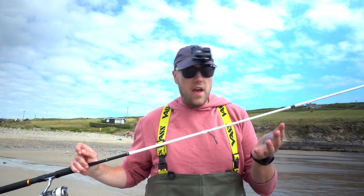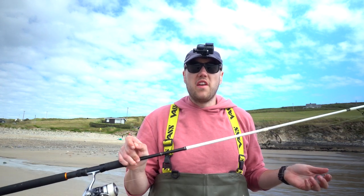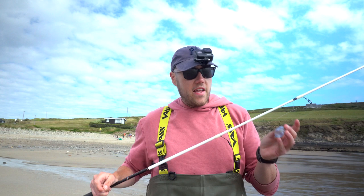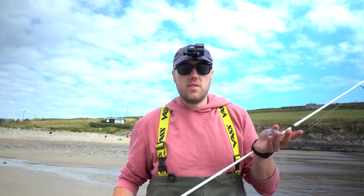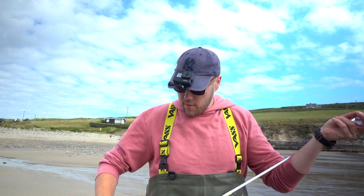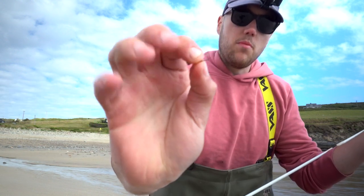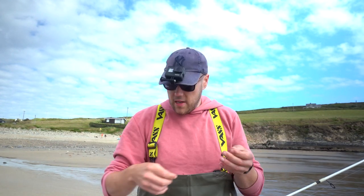So currently for spinning for mullet, I'm using just a nine foot spinning rod and a two and a half thousand size reel with 20 pound braid on it and a 12 pound fluorocarbon leader. That leader then goes to a medium egg float — it's the same as a bubble float, just egg shaped so it's slightly easier for spinning. Then I have about five feet of seven pound fluorocarbon ending with a size 10 camas short shank hook.